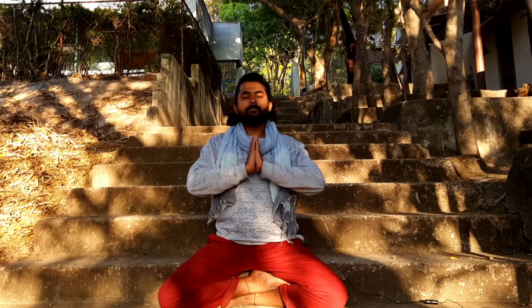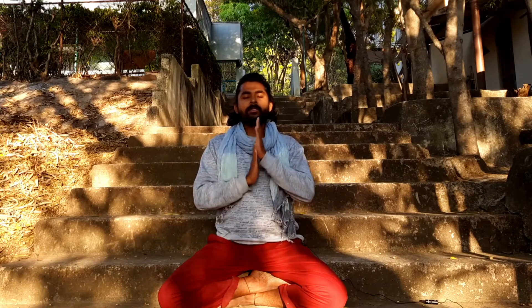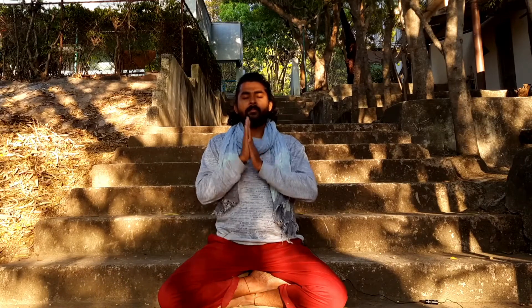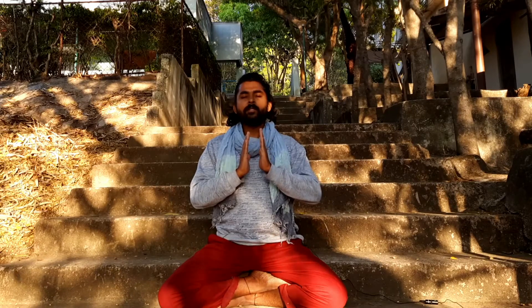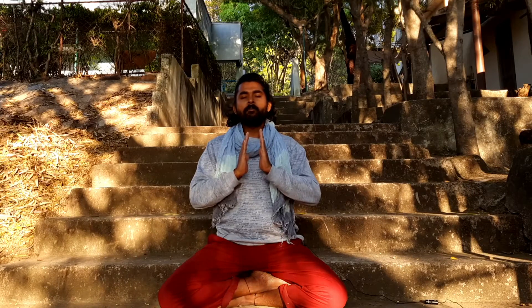Bring the palms in Namaskar Mudra and gently rub both palms together. Now spread the palms a little bit away from each other. Feel the energy between your palms — fingers are together. Notice the energy. Now move the palms a little bit away, then close to each other. Move away slowly and close them, move away and close them. You will feel a strong magnetic field between your palms. This is our vital energy — the prana.